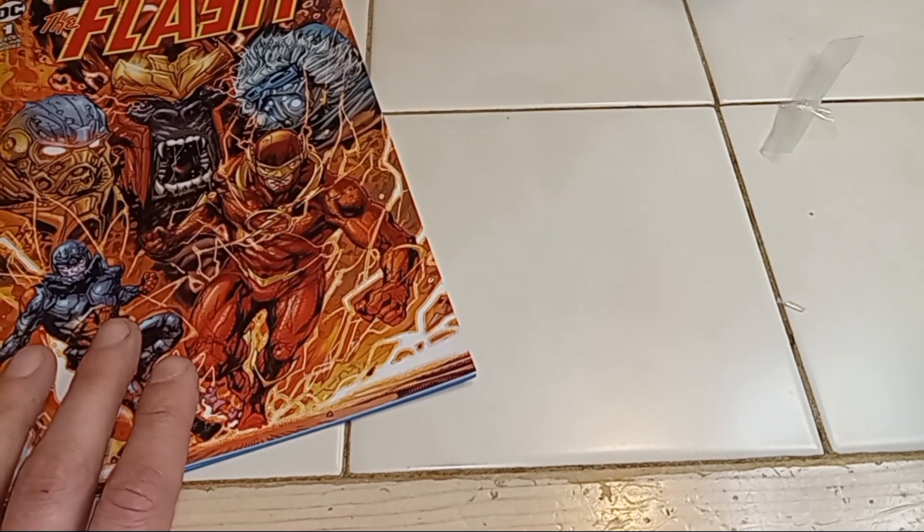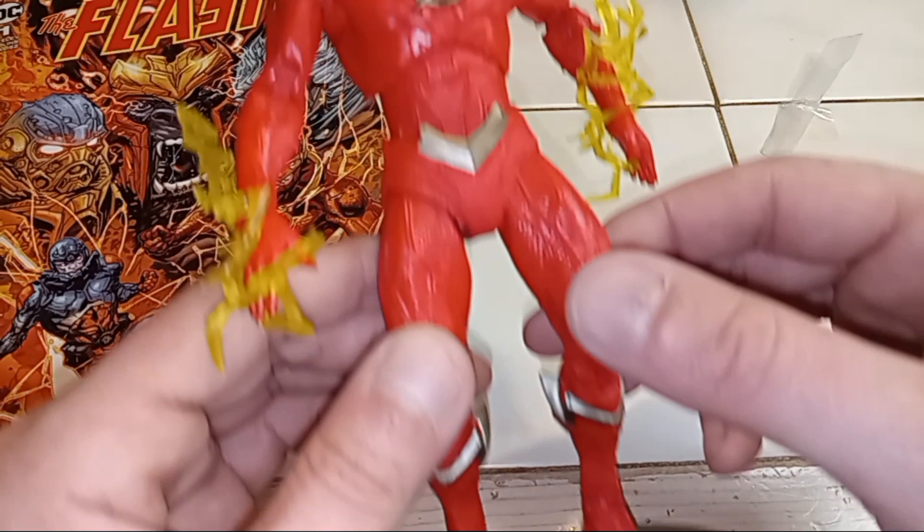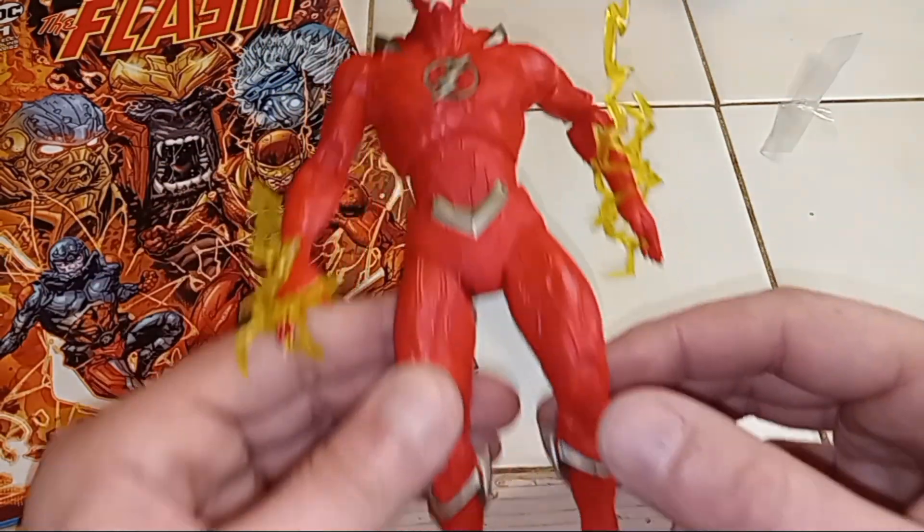That's our comic book here, and of course we got our little figure. Hope you guys enjoyed, and remember guys — stay tuned, you never know what I'm gonna be posting next. Alright guys, till next time.